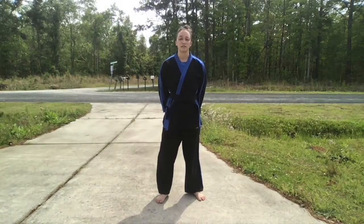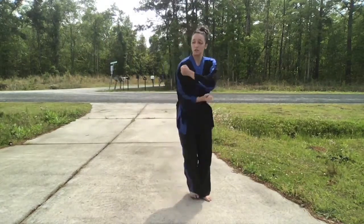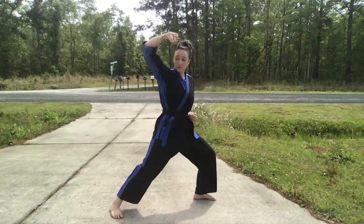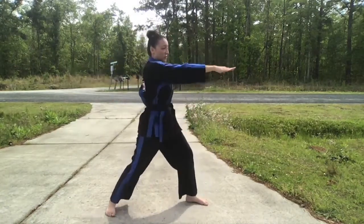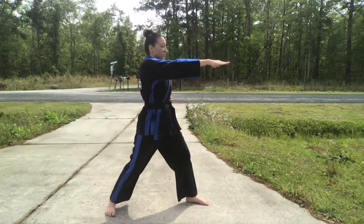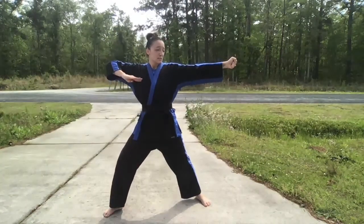Here is advanced form two for red belt and up requirements. Look, step out, rising block, pivot punch, pivot, horizontal ridge hand, vertical fist punch and elbow all in one, spear hand to the 45.